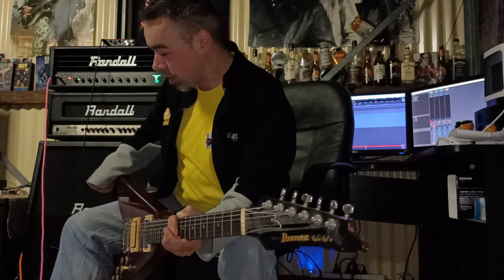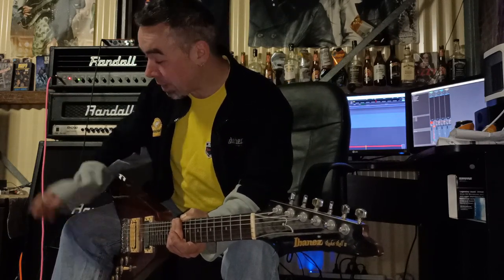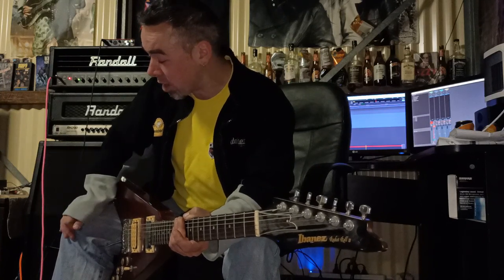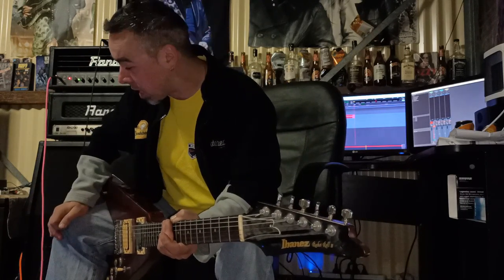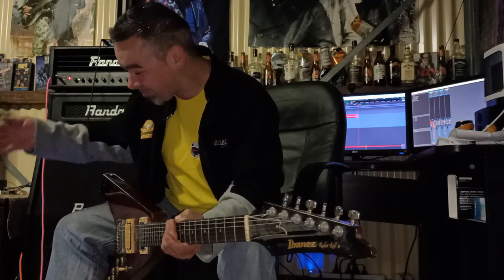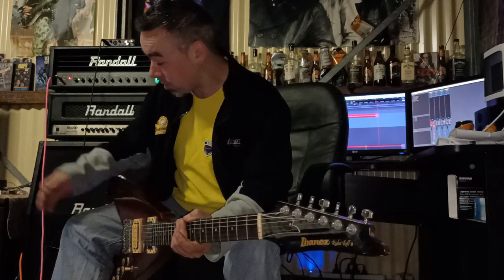It damn well turns a very average sounding clean channel — like on the Randall T2 — into a rip-your-face-off heavy metal distortion tone. And this pedal is very diverse as well. You can turn it into a bluesy, low-gain rock and roll tone, and anything from there above and beyond — heavy rock, heavy metal. It's more diverse than any pedal I've ever come across. Having watched my last review of the MXR Super Badass, I have no hesitation in saying that this absolutely destroys that pedal.